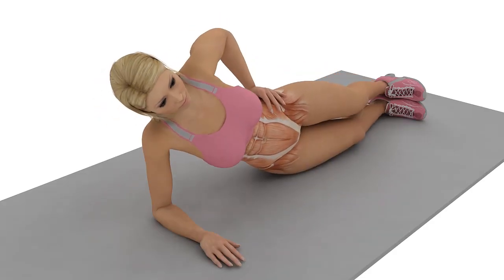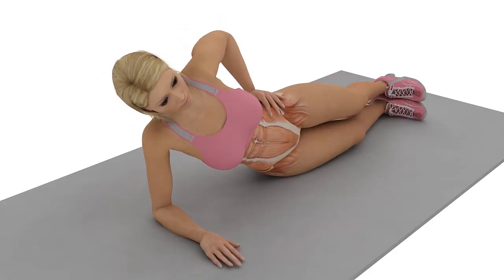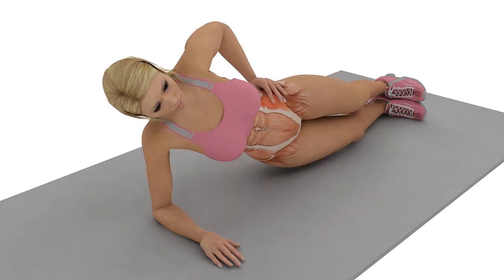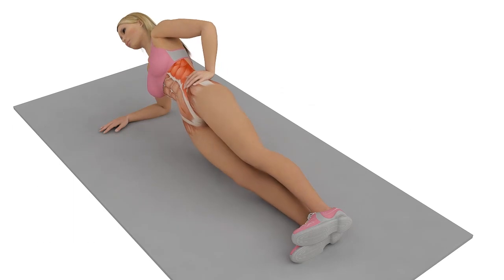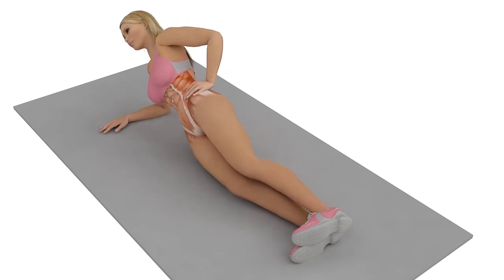To make it easier, keep your feet on the ground. To make it harder, add weights to your hands or ankle weights to your legs.